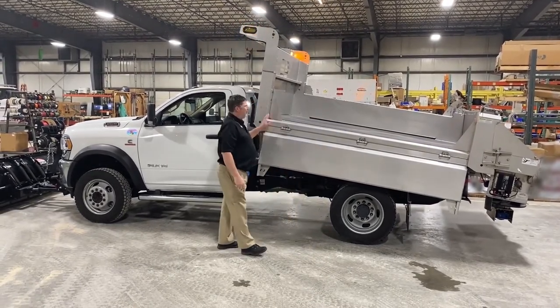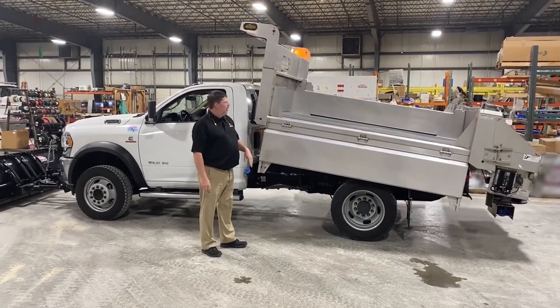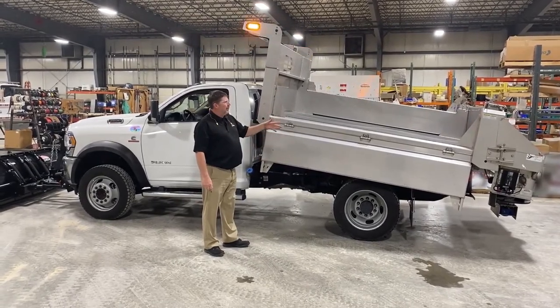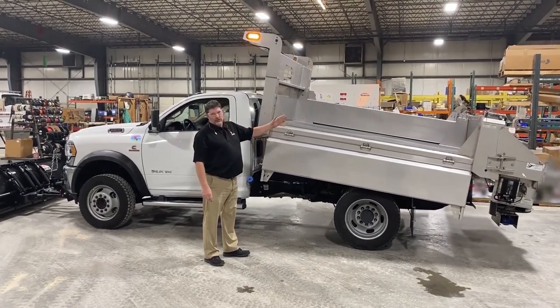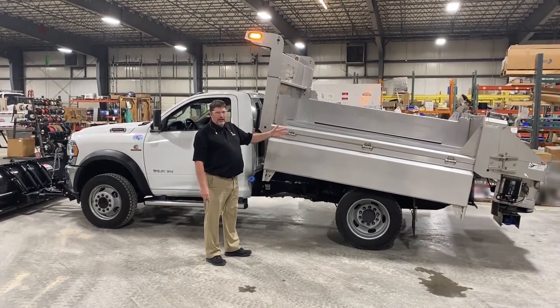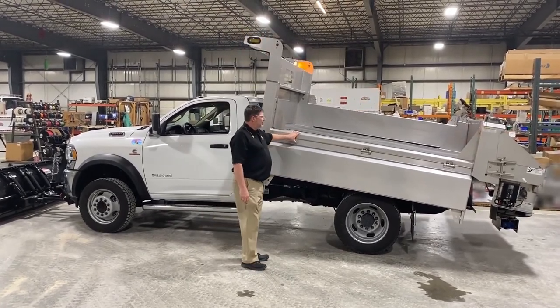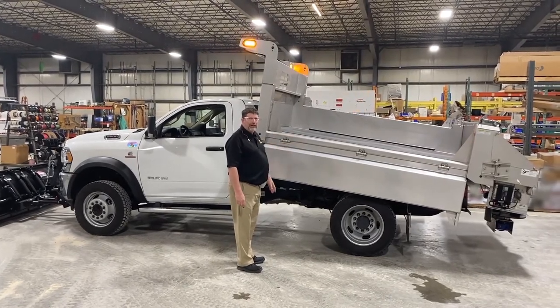We also have fold-down sides or fixed sides. Fold-down sides make the truck much more versatile — you can spread your salt and sand in the winter and haul your gravel. The tailgate gives you the option to spread like a full-size dump truck or lay it down like a pickup truck application. The fold-down sides also give you the ability to put pallets on with a forklift if you need to.